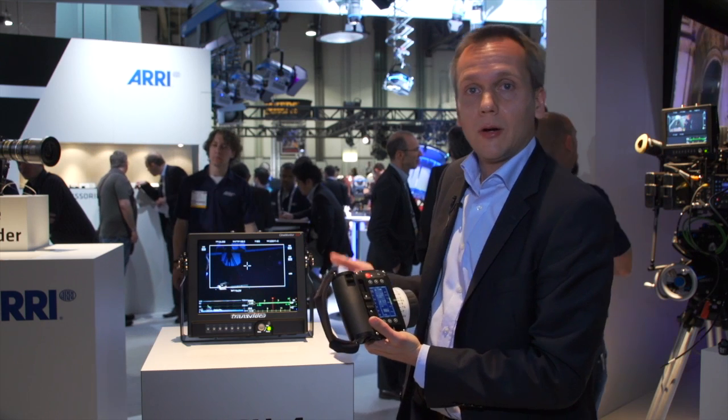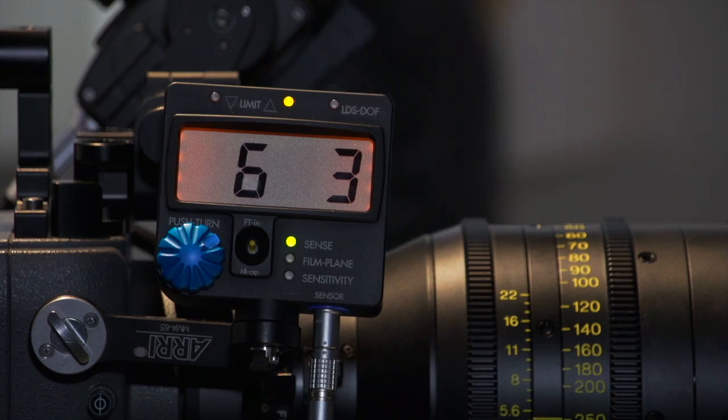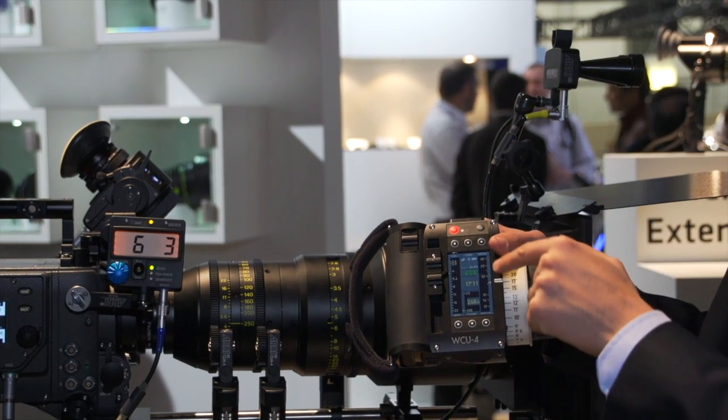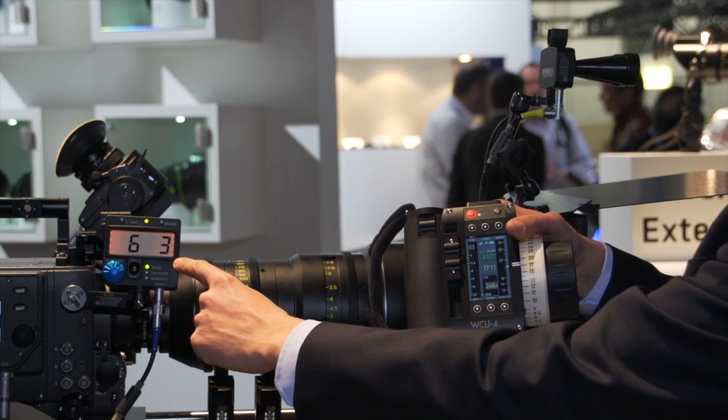If I connect our ultrasonic distance measure — our UDM1 — to the Alexa Plus camera or to the UMC 3A motor controller, the measured data from this ultrasonic distance measure device will also be displayed on the screen of the WCU 4.